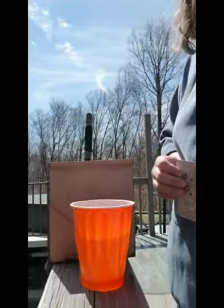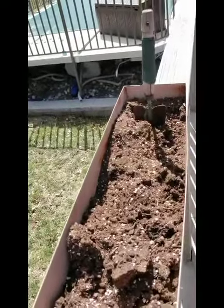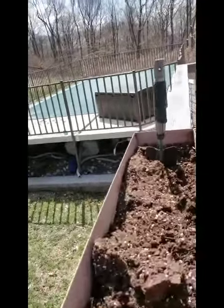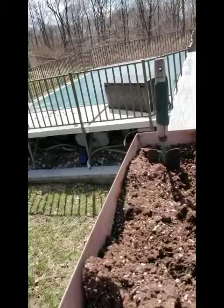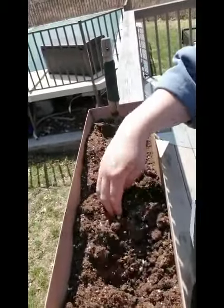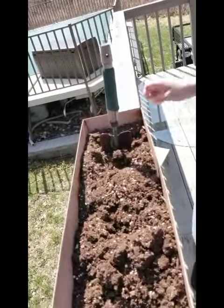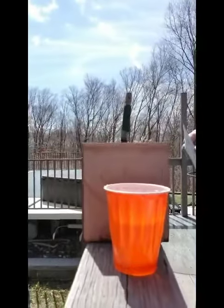So let me just show you a little bit closer. My bucket is full of soil, so I'm going to make little indents inside the soil to put my seeds in. This way they'll have a spot to grow.